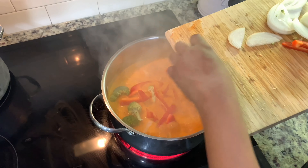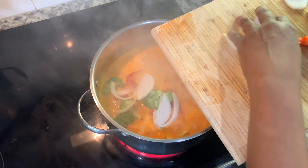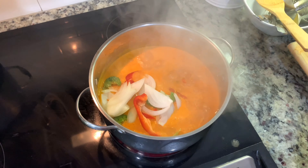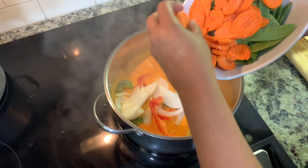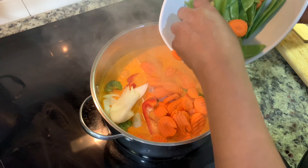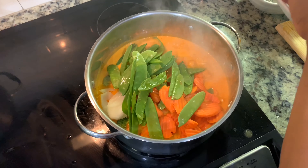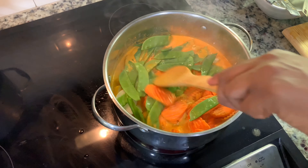Oh look at it — it looks good, it smells good! I got kind of happy with the vegetables this evening, guys. And now I'm going to add my carrots — not the whole bag — and my snow peas. And I'm going to let it simmer for a little while longer.